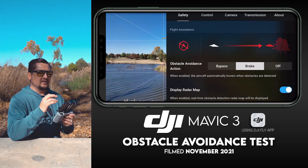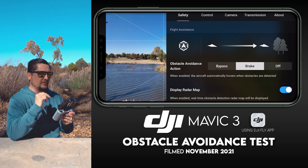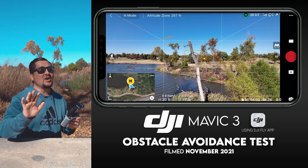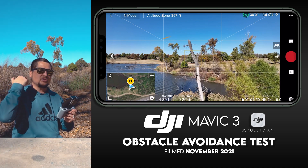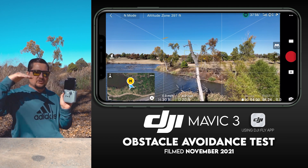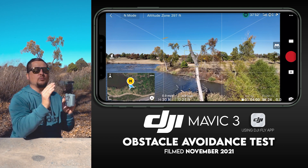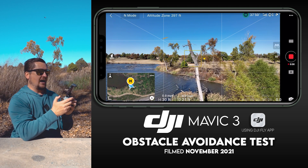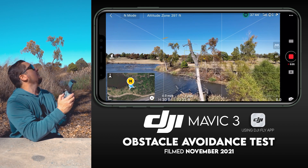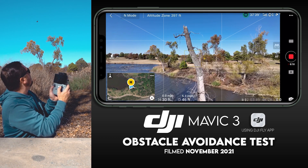The second option is brake. As you can see, it says: when enabled, the aircraft automatically hovers when obstacles are detected. So essentially, when I fly towards this dead tree — even if I keep my right thumb pushing up on the right stick — the drone should brake when it gets close to the tree. I'm going to go pretty slowly here and we'll see what happens; watch my thumb closely.